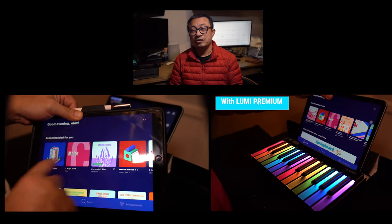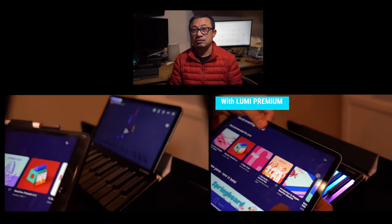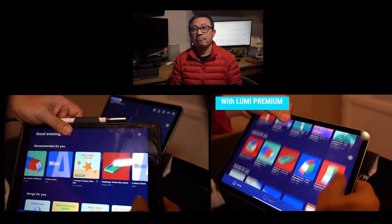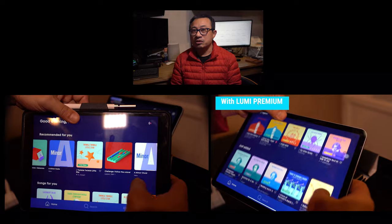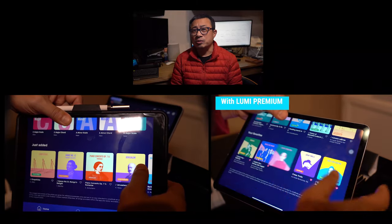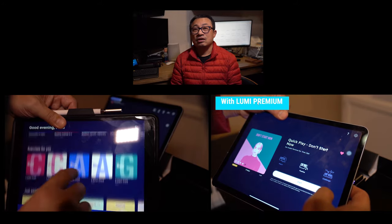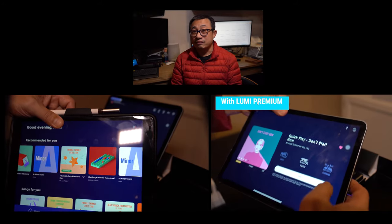Without Lumi Complete or Lumi Premium subscriptions, I couldn't find any pop songs I was looking for. Lessons on some classical music are available, but to truly enjoy the Lumi experience, I think a subscription is necessary. It costs about $75 a year. Lumi Keys is also extremely portable — it weighs less than two pounds and fits into my backpack with my iPad easily.